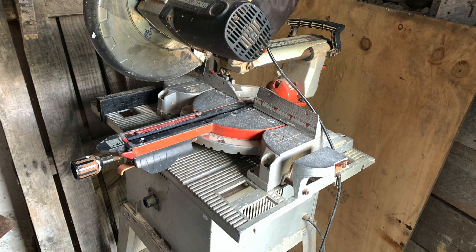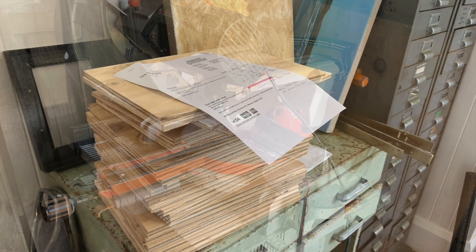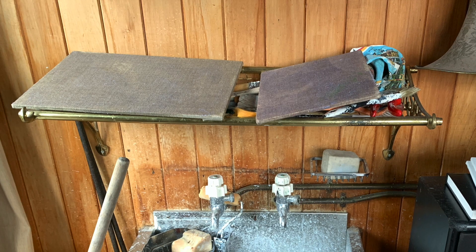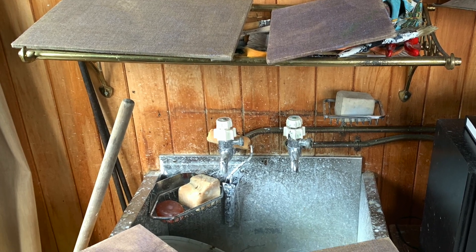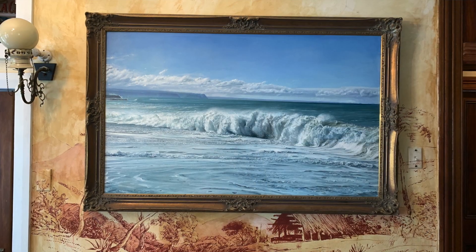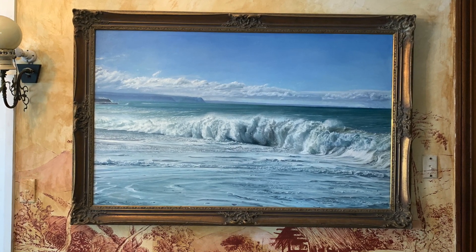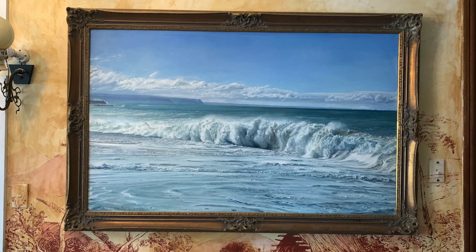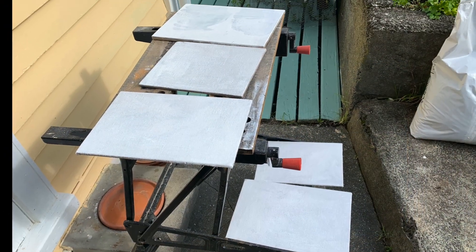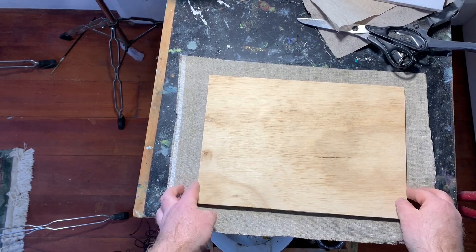I usually cut my own panels down using my saw bench, however in this case I had a local carpenter cut me a whole lot of custom sizes. One of the things I love about making my own panels is I can cut them down to any dimensions I require. This comes in super handy for things like painting for existing antique frames that always come in non-standard sizes — there are heaps of reasons why I love making my own custom linen panels.